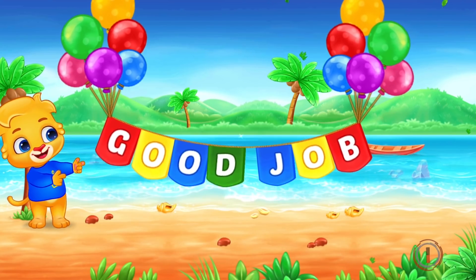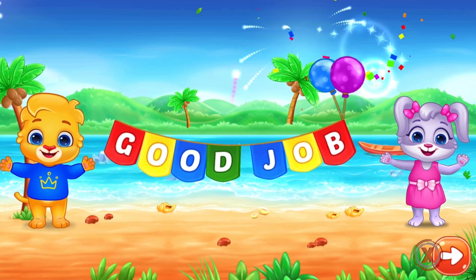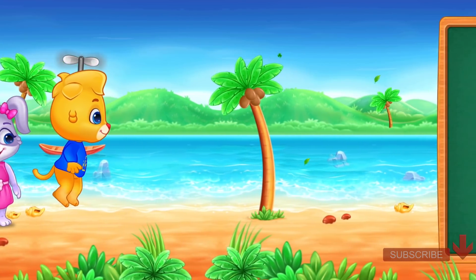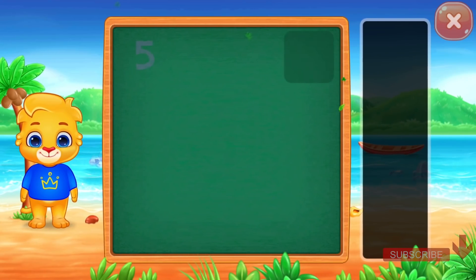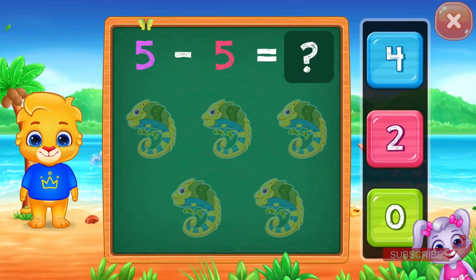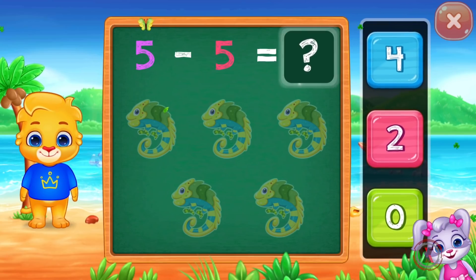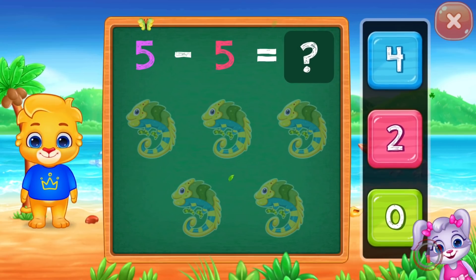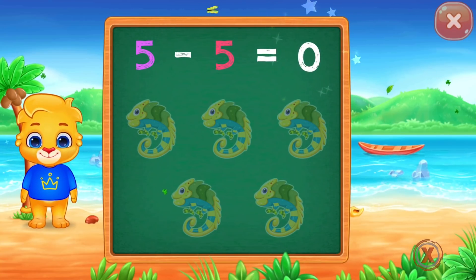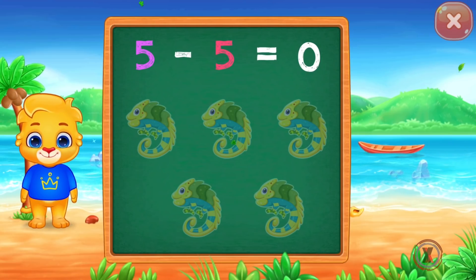Good job! Good job! Whee! Five minus five equals zero. Woohoo! Five minus five equals zero.